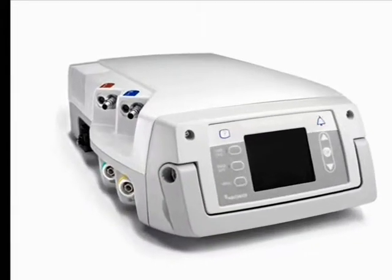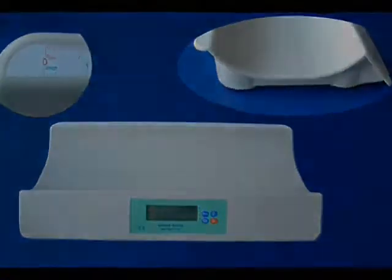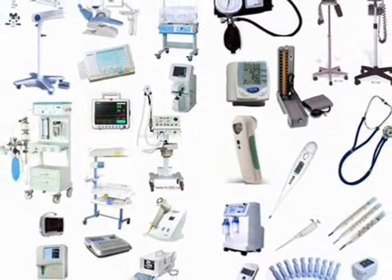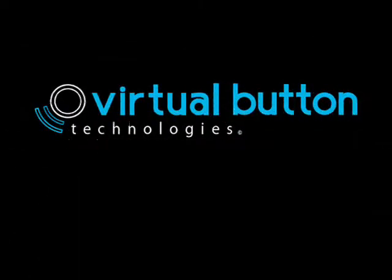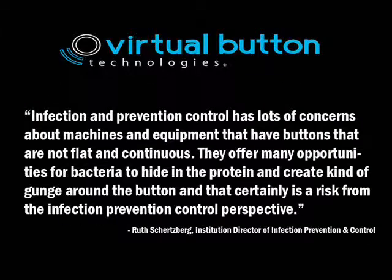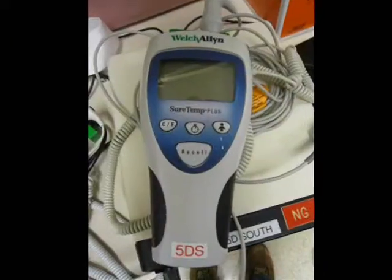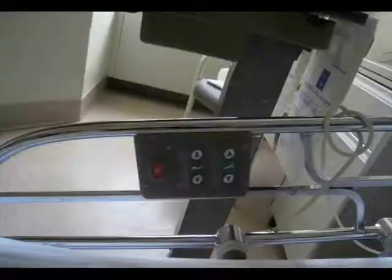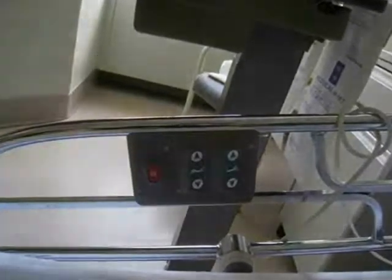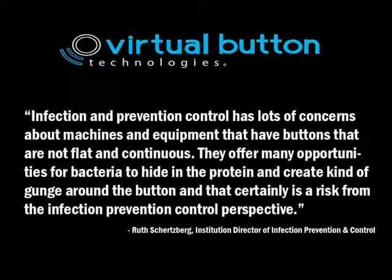This includes corners, edges, curved surfaces, globe-shaped surfaces, and any irregular surface. Infection Prevention Control has lots of concerns about machines and equipment that have buttons that are not flat and continuous. They offer many opportunities for bacteria to hide and create a gunge around the button, which is certainly a risk from the Infection Prevention Control perspective.